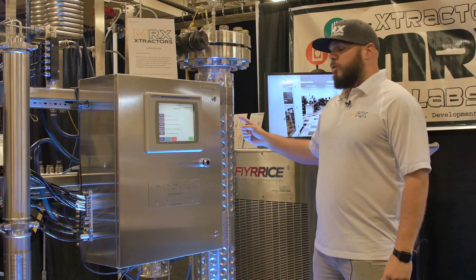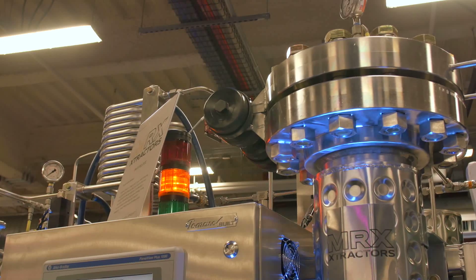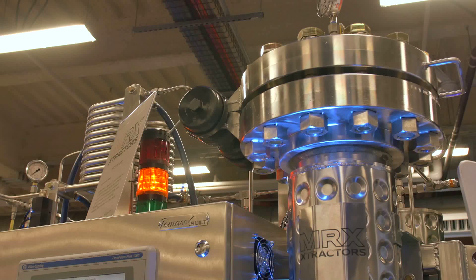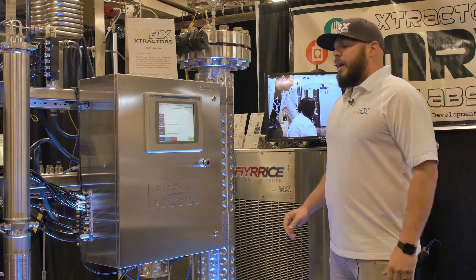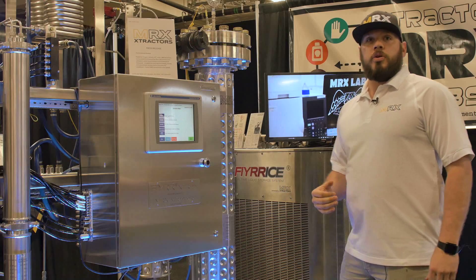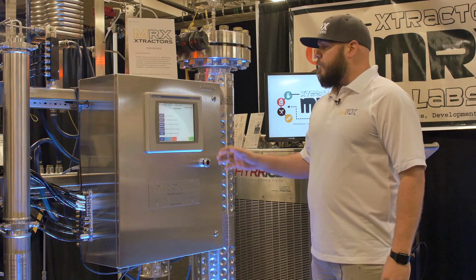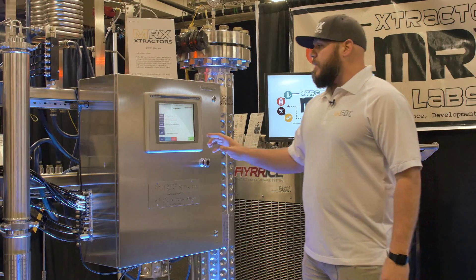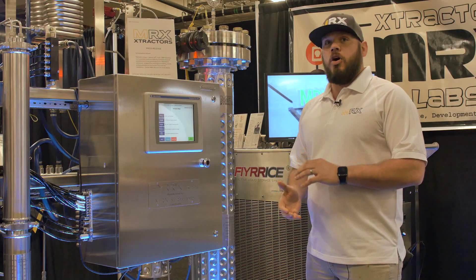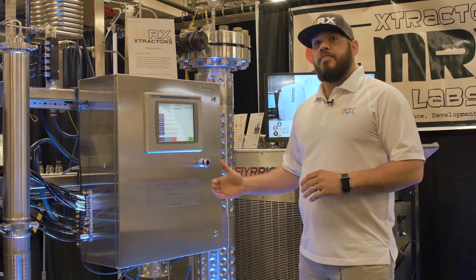This is our 20-liter supercritical extractor. This is our product vessel — three to eight pounds of trim typically goes in there. What's really unique about our extractor system is that we have full process control over the entire process. The three most critical parts when you're doing CO2 extractions are your temperature, your flow rate, and your pressure.